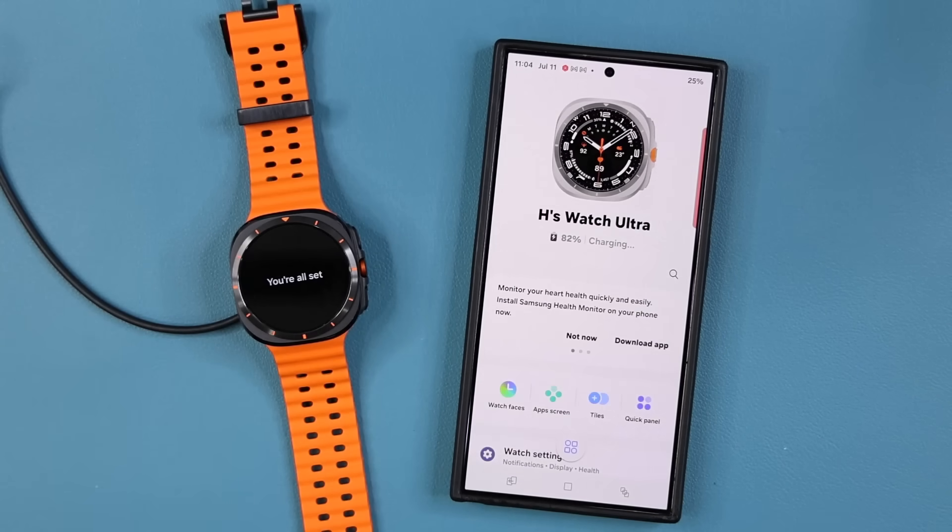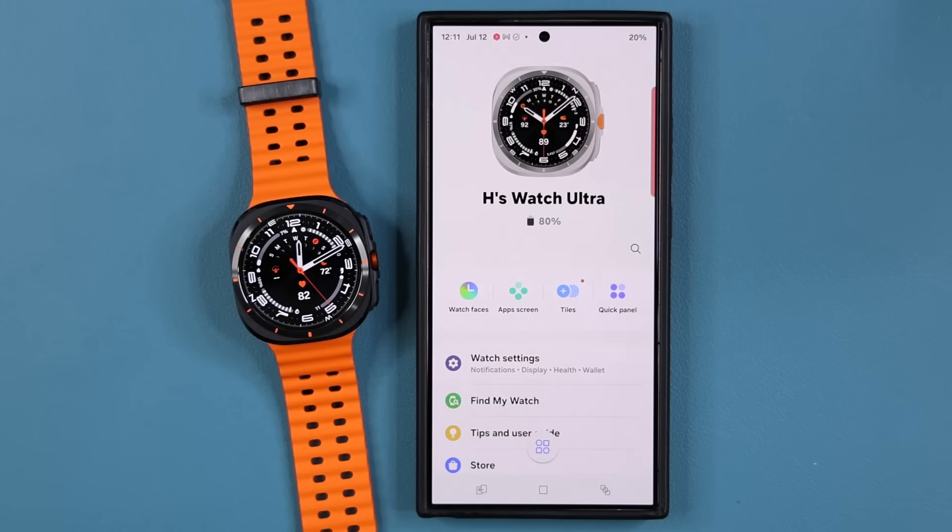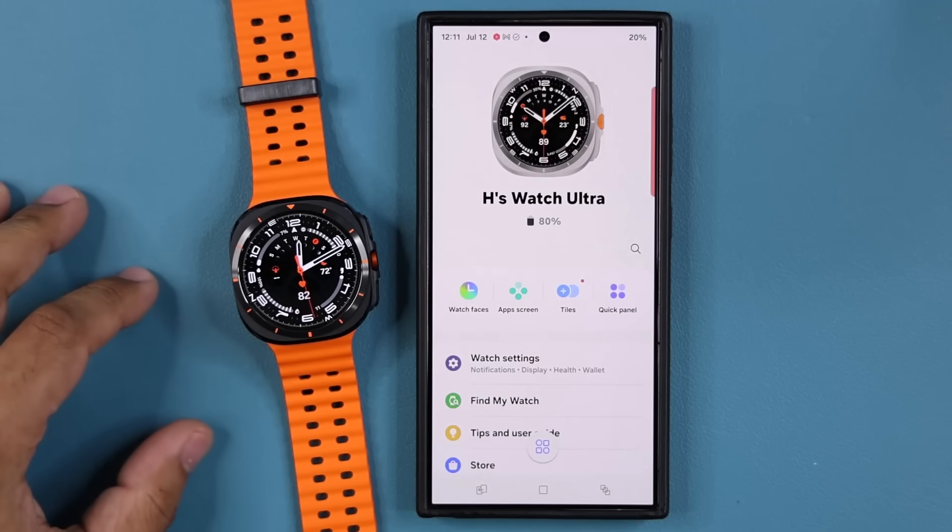Here we are, guys — the Watch Ultra interface. It is starting, so it should bring us to the main home screen. We are all set — it's right here on the home screen.